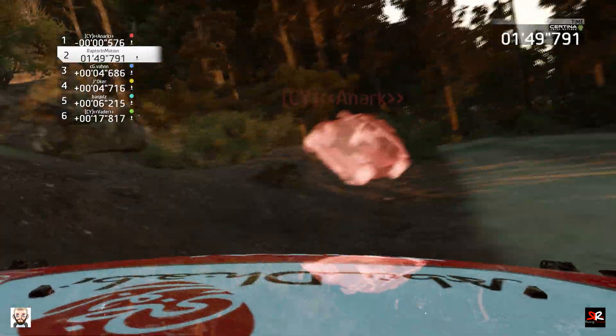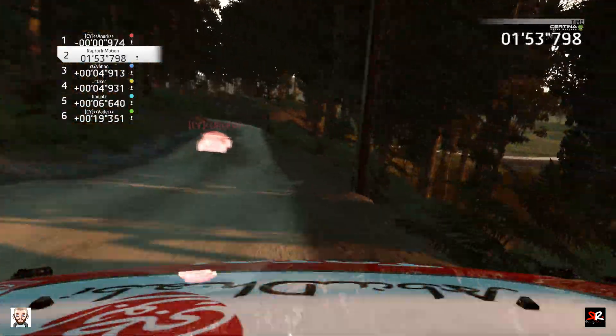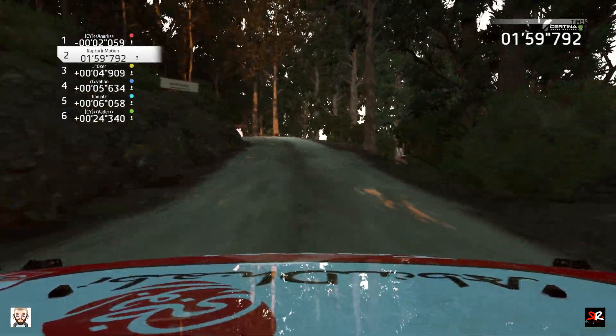And left 3, narrow, don't cut. And left 3, tightens, overcrest, into caution. Right 3, short, open.